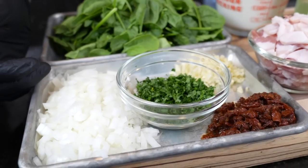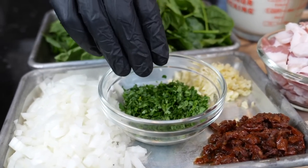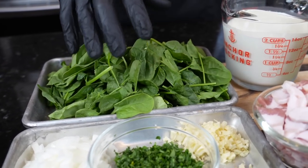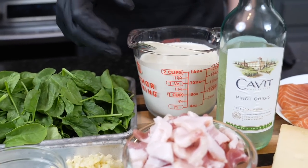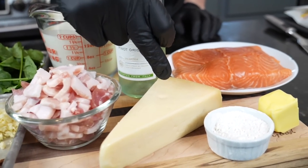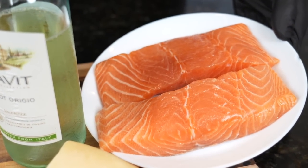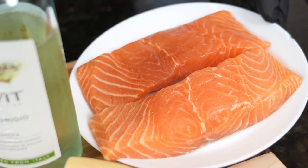Let's cover these ingredients. I have one diced yellow onion, about a quarter cup of diced parsley, a quarter cup of chopped sun-dried tomatoes, three cloves of diced garlic, two cups of baby spinach, about four slices of thick-cut bacon, two cups of heavy cream, a little white wine to sip on and to deglaze the pan, some parmesan cheese, a little flour and butter to thicken things up, and of course our two salmon fillets. This recipe is enough for four to six servings, so if you're making that many you may want to go with four pieces of salmon.